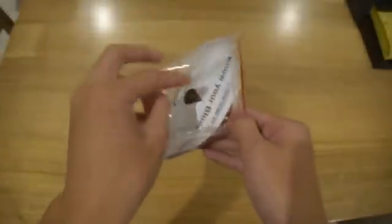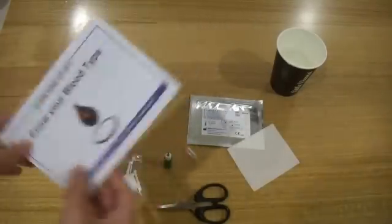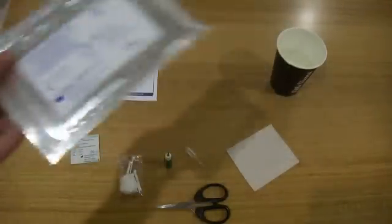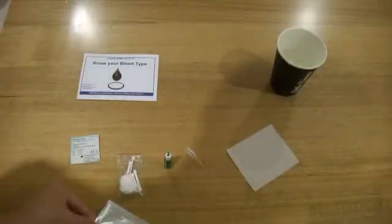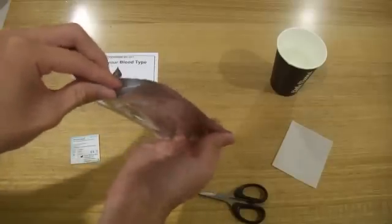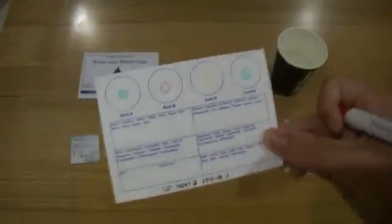So let's open it. I just unpacked it, and here are the instructions — I already read them. First, we get the Eldon card out, so I'm going to cut it. As you can see, it contains four different circles, and I'm just going to write my name on it.